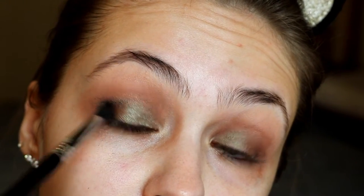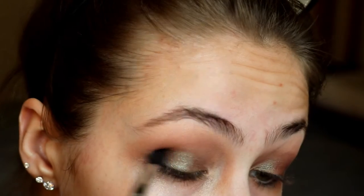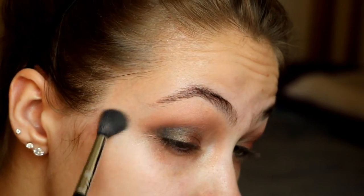Now going in with the dark shade Tempting, I'm placing that on the outer V of my eye and blending it out super well just to create a little bit of definition.